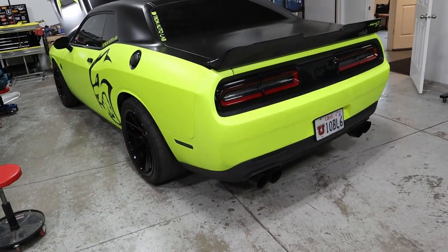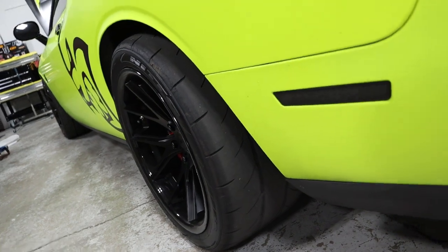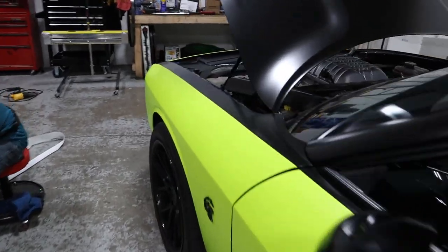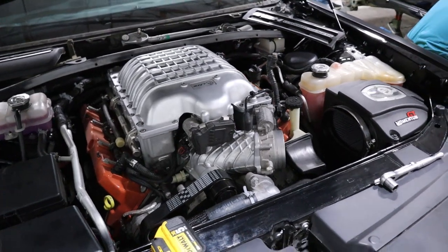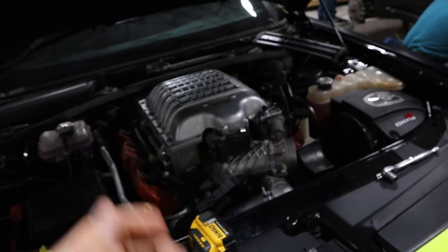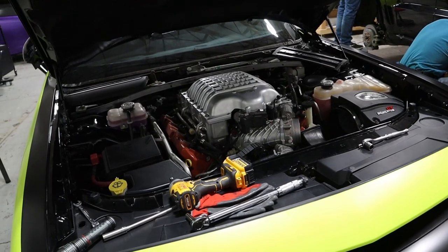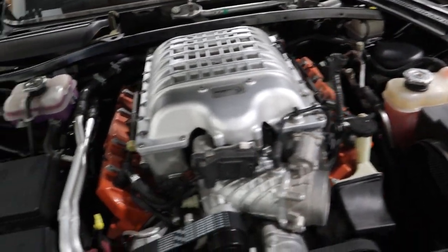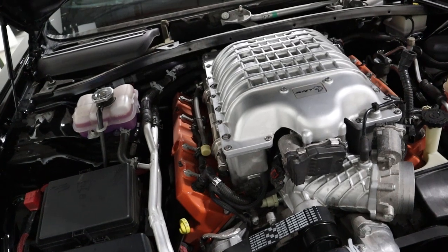This Hellcat already has an aftermarket exhaust. You can see the super wide, super sticky tires that pop out in old school muscle car fashion. We are putting a pulley on this and some other stuff, tuning it. It should have 800 horsepower to the wheels when it's done. Let me know if you guys want me to review this once it's done — it'd be fun to review a modified Hellcat. This car stock doesn't get any traction, so now with 800 horsepower to the wheels, it's really not going to get any traction.